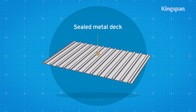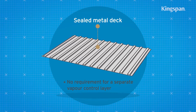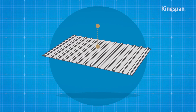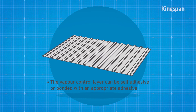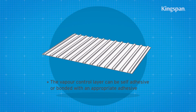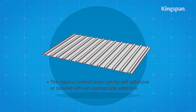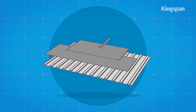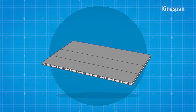If installing over a sealed metal deck, there is no requirement for a separate vapour control layer. If the metal deck is not sealed and the insulation boards are to be bonded down, it should be suitably primed prior to the application of the vapour control layer. If the metal deck is not sealed and the insulation boards are to be fixed mechanically, the vapour control layer should be loose laid.